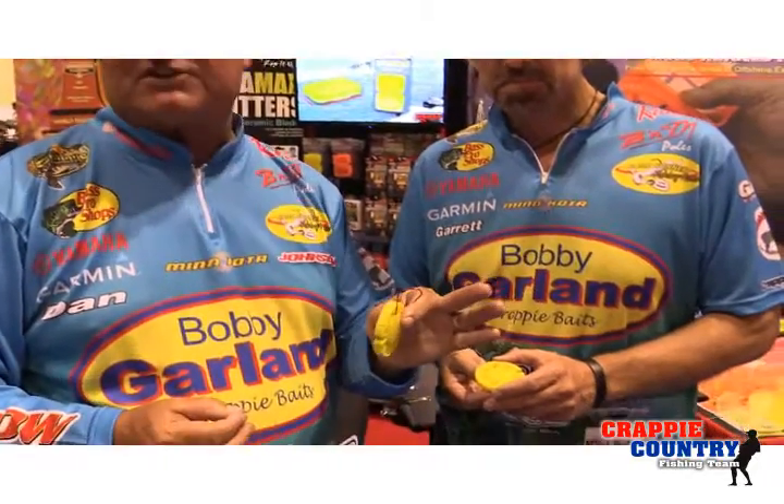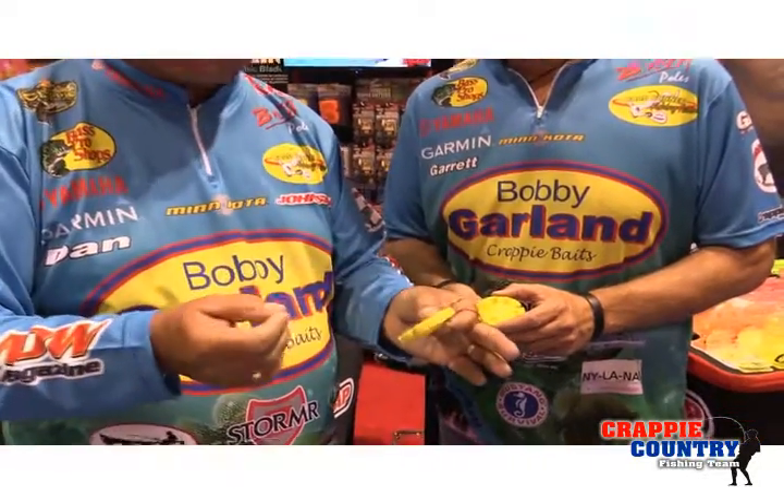This thing's called the threader. We're going to go in and you can use your line, and if you're like us — especially me — I can't see anymore, Garrett. I've gotten to the point my eyes will not do a good job of being able to put line through a hook, especially when I'm in the light on the water. I want to have something I can go in and do that with, especially jig heads or these hooks.